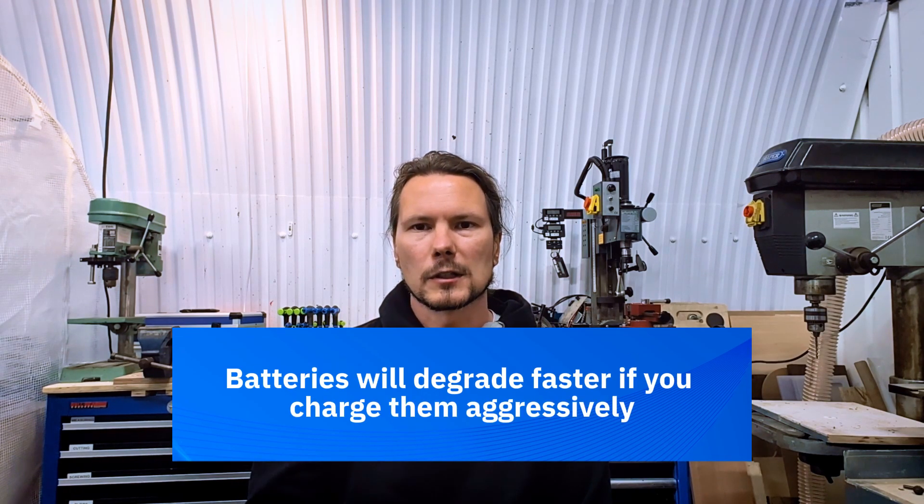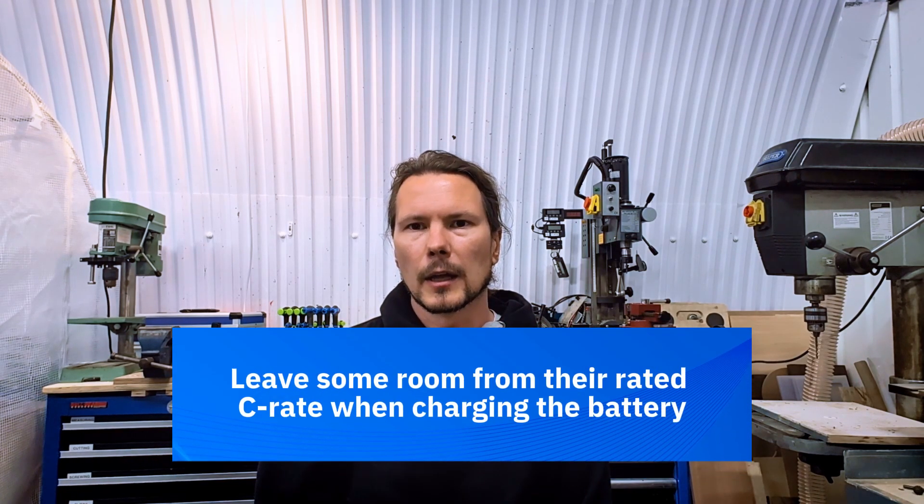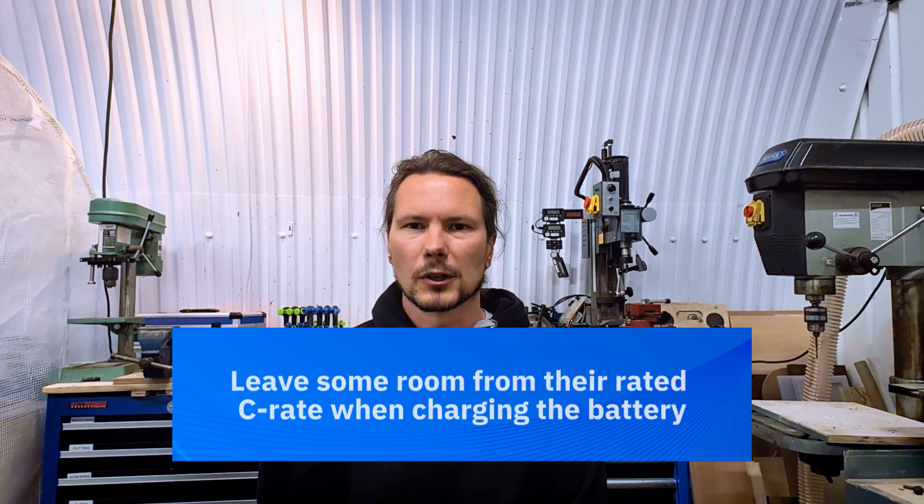This is exactly where the conversation about rapid charging your car comes from. Over long periods of time, batteries will degrade faster if you charge them more aggressively or closer to their rated C-rate. So if you can home charge rather than rapid charge as a consumer, that's beneficial for the long-term value of your purchase. Additionally, if you're building a car or an off-grid installation, you want to figure out the C-rate for the batteries you're putting in and leave some buffer — not always run them at 100% of their rated C-rate. The bigger the margin of error, hopefully the longer your batteries are going to last.